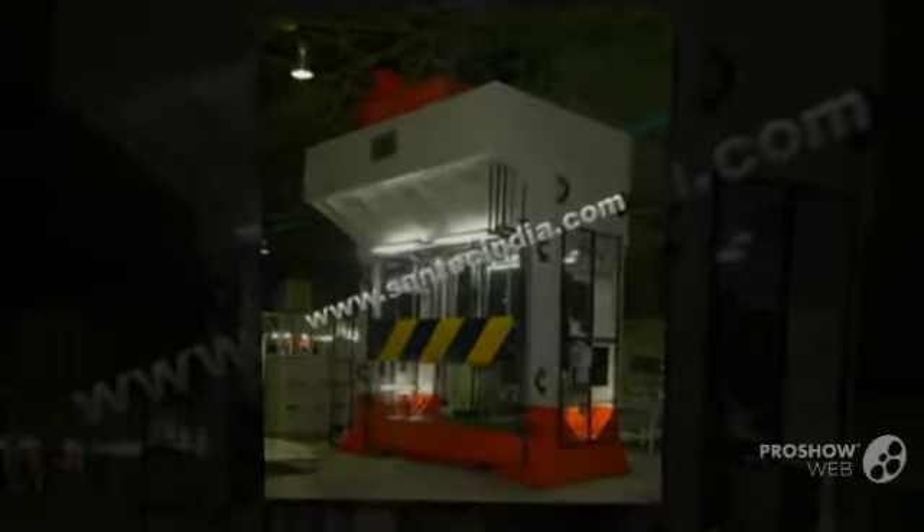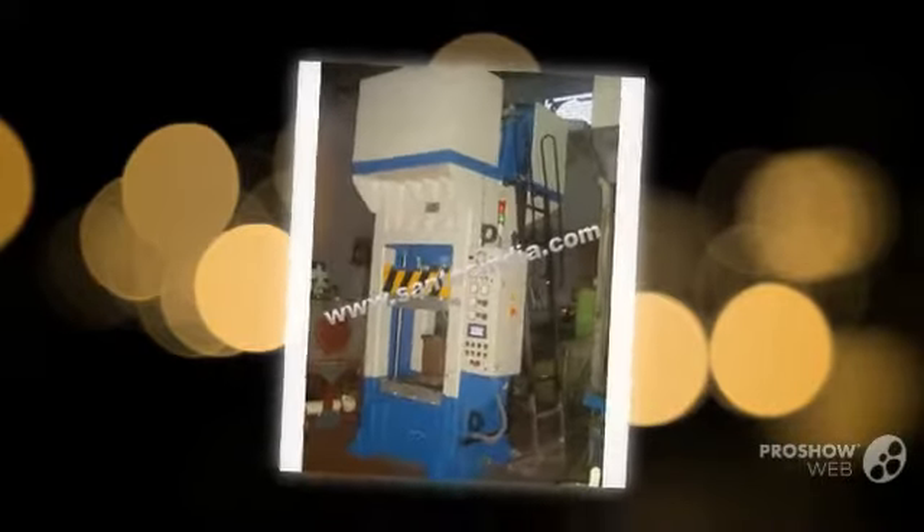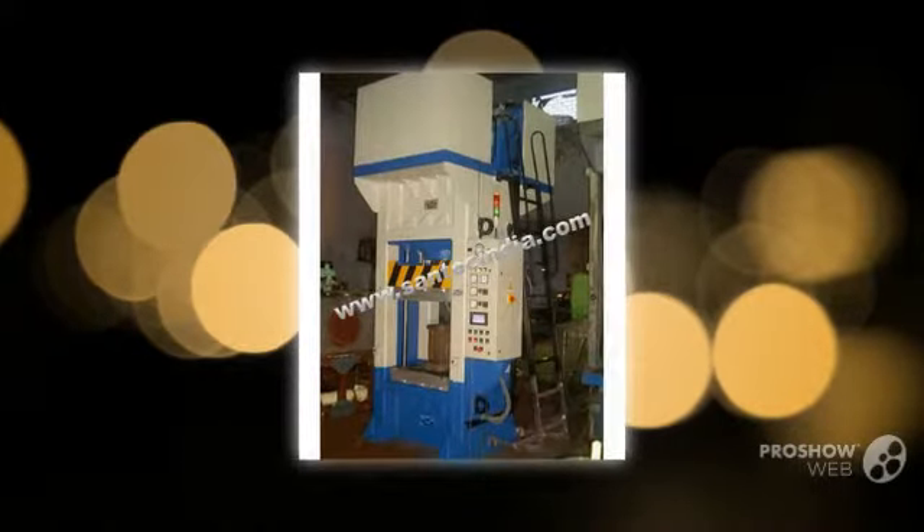The structure of the press is monolithic in many models, and fillers-type presses are also manufactured depending on customers' requirements.